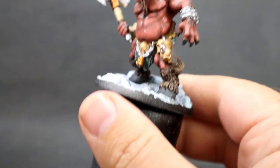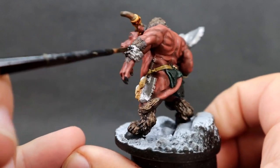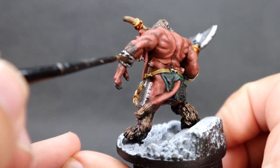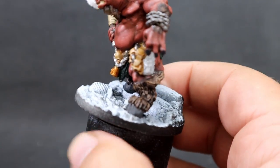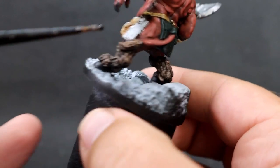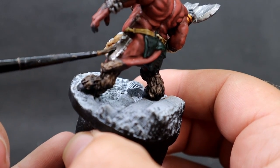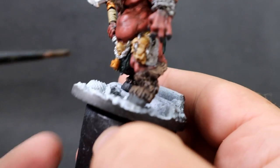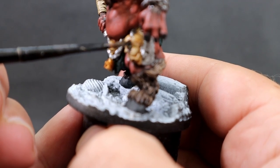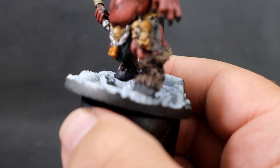Now giving all the metallic areas a wash using a black wash — I'm using Dark Tone, but Nuln Oil or anything similar will work. This goes over everywhere we've just painted in metallic. Also worth noting: there's a cleaver on his side on the sculpt, so if you're painting this miniature make sure you pick that out too. Just come in carefully over all these areas with a good coat of wash, being careful as it dries.